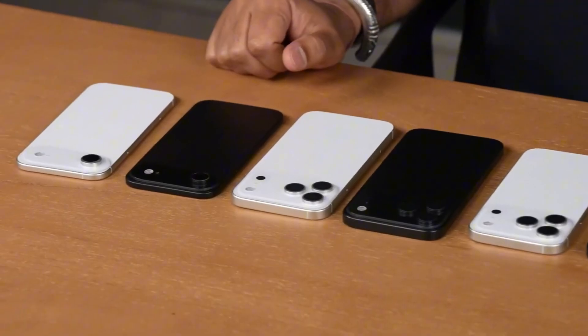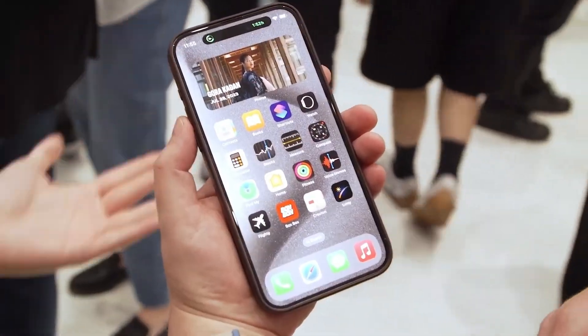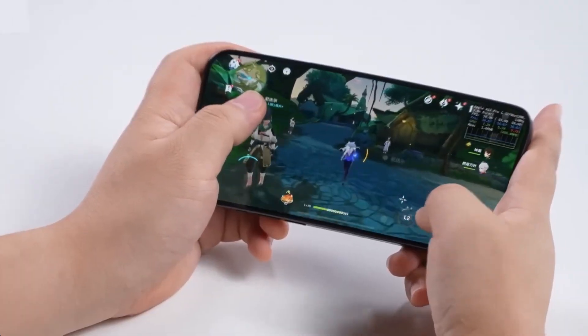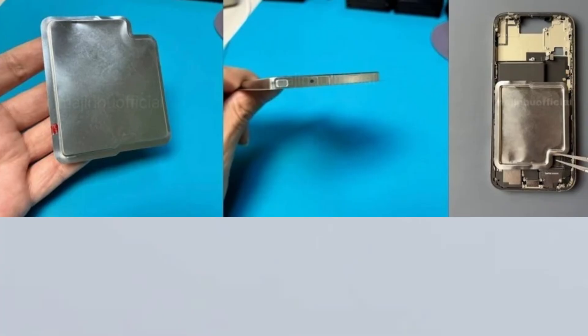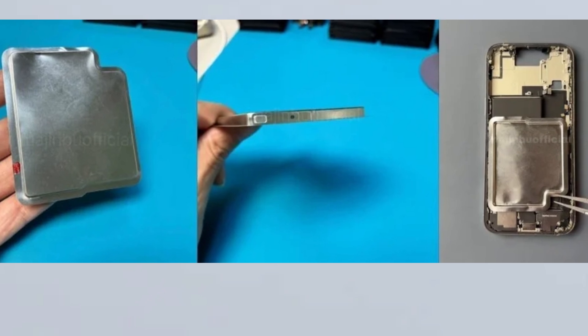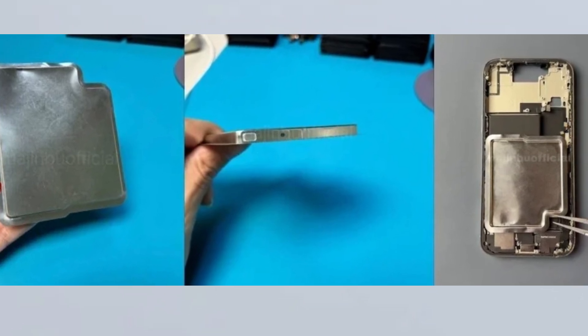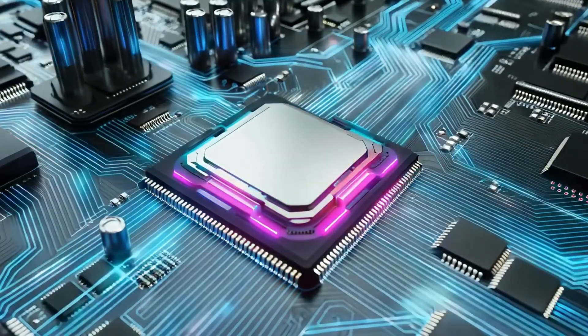Apple might finally be making a move in a department where it's been falling behind for years: charging speed. A new leak has shown what could be a big change in how Apple designs the battery for the upcoming iPhone 17 Pro. The leak, shared by tipster Majin Bu, includes photos of the iPhone 17 Pro's battery parts, and they suggest that Apple might be preparing for faster charging in its new models.